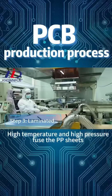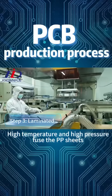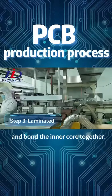Step 3: Lamination. High temperature and high pressure fuse the PP sheets and bond the inner core together.